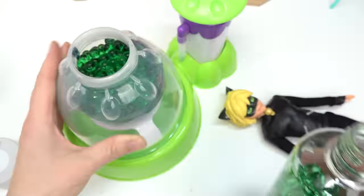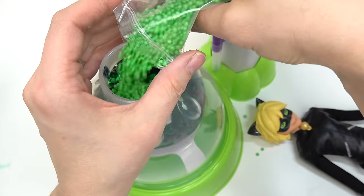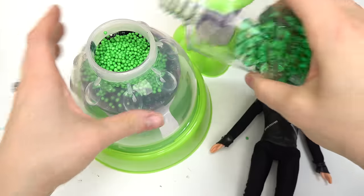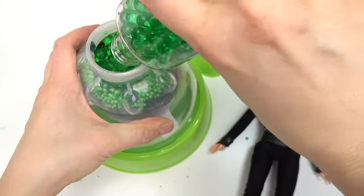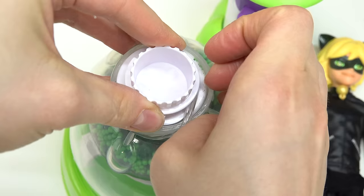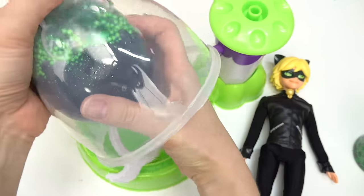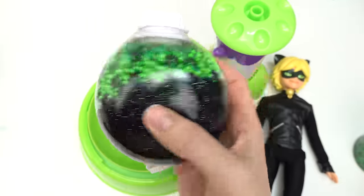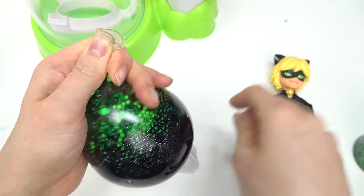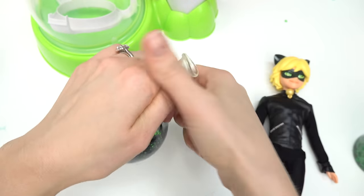I'm also gonna add some of these green balls — oh my goodness, this is gonna be so fun to squish! Let's add a whole bunch. Cat Noir is gonna have a fun squishy. Let's add some foam beads — Hawk Moth is definitely gonna get stuck in this slime. Let's fill more of these, kind of like Orbeez balls. We're all done! Let's take out our squishy ball. Come on out — whoa! Let me carefully twist this.